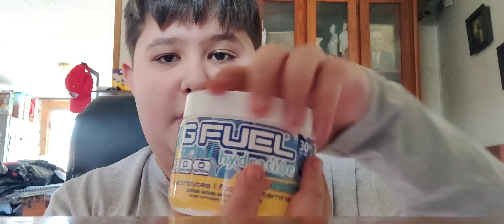So let's open this up and get the smell. It kind of smells like alcohol, I'm not going to lie. Right off the bat, I get a huge lemonade smell. So let's put this in the shaker and shake it up.